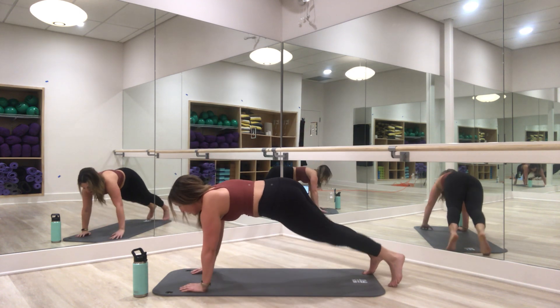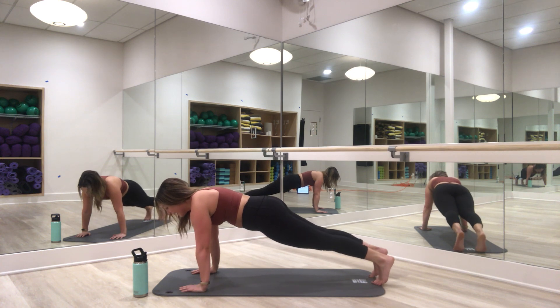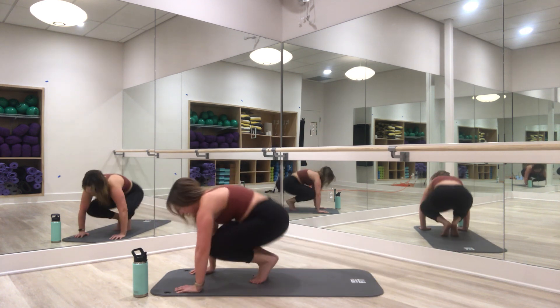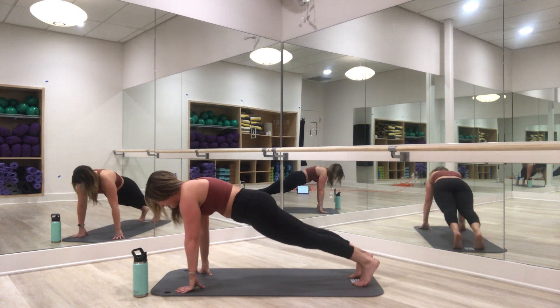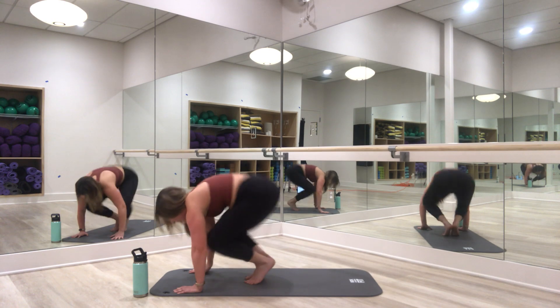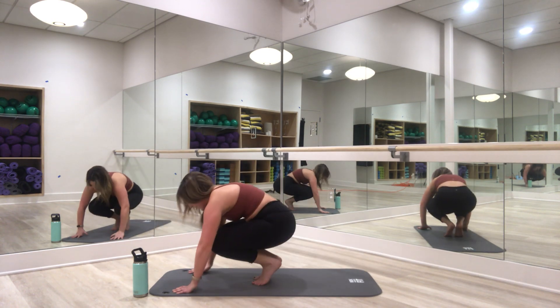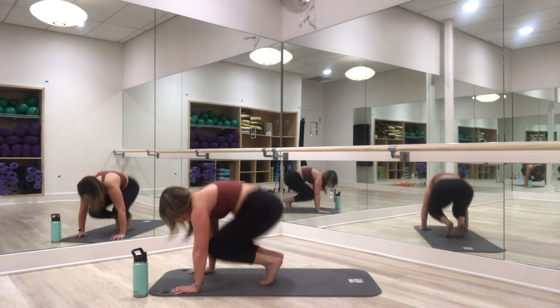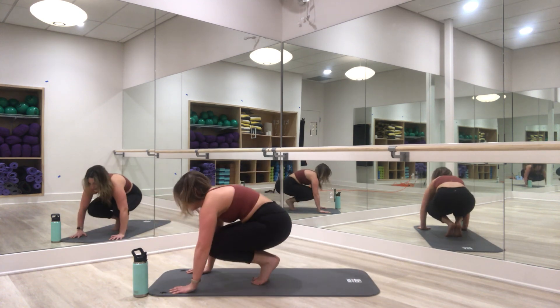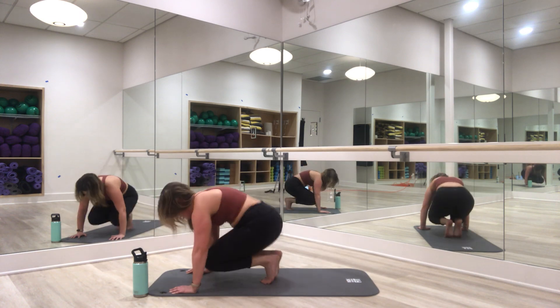Return center, hold — 8, 7, 6, 5, 4, 3, 2, and 1. Jump in and out, in and out — you've got it. In and out, in and out. Four more: come on, 4, 3, 2, and 1.